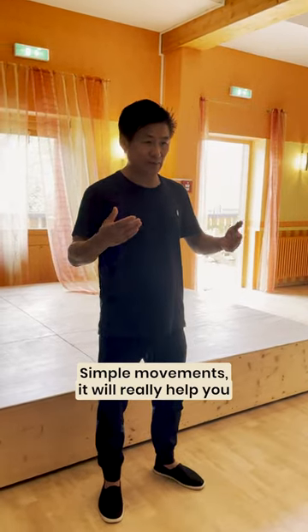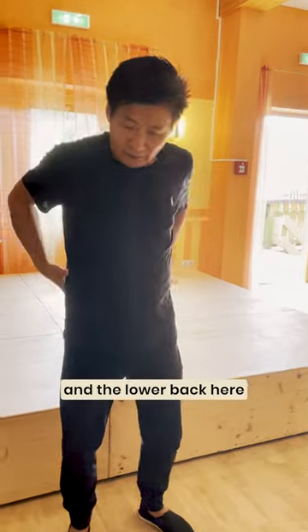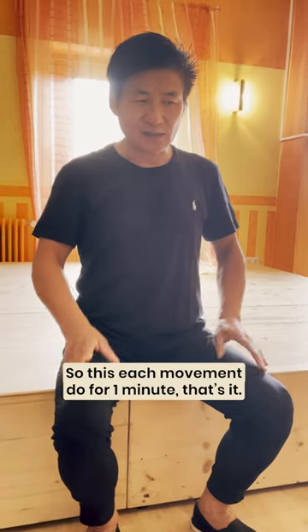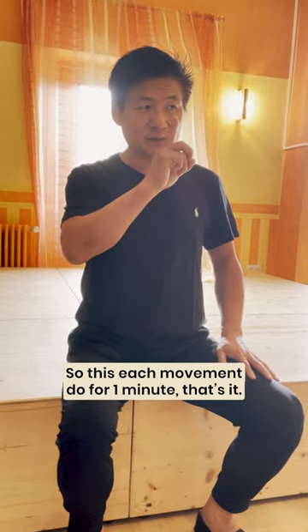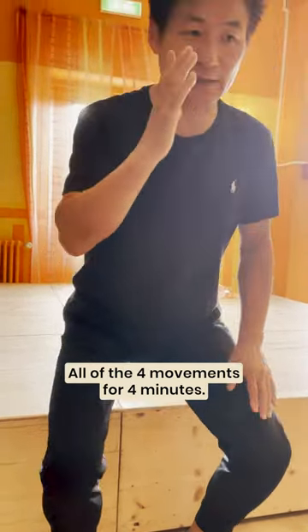This type of movement will really help you open all this area and the low back, and the mirror line open. Each movement do one minute. You all do movement for four minutes.